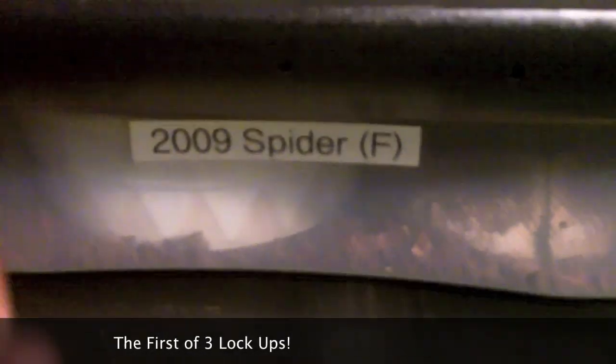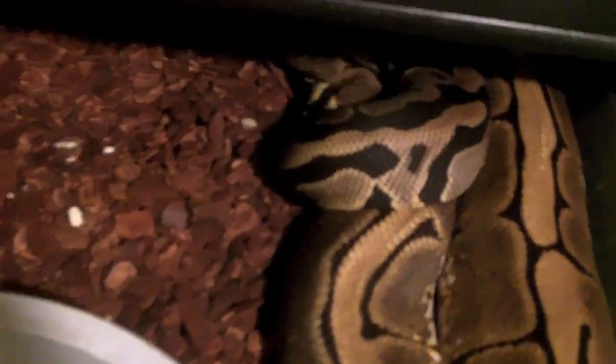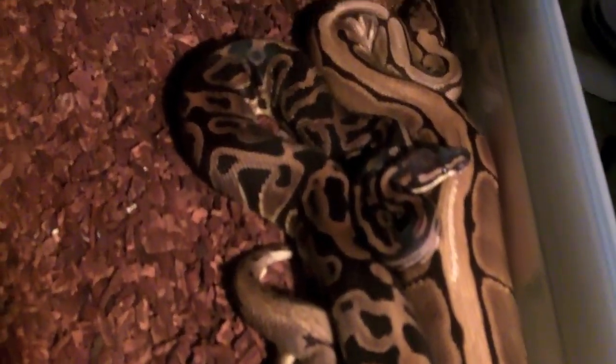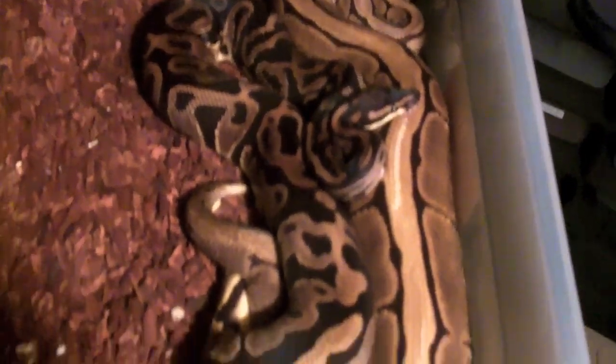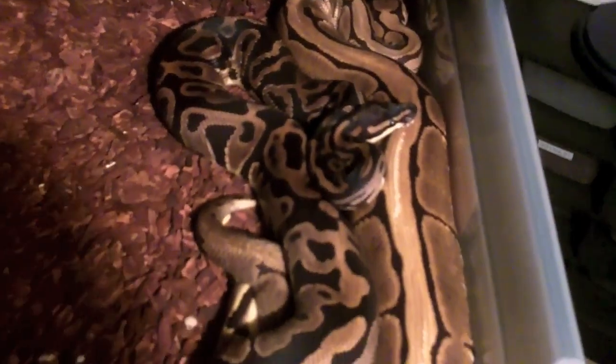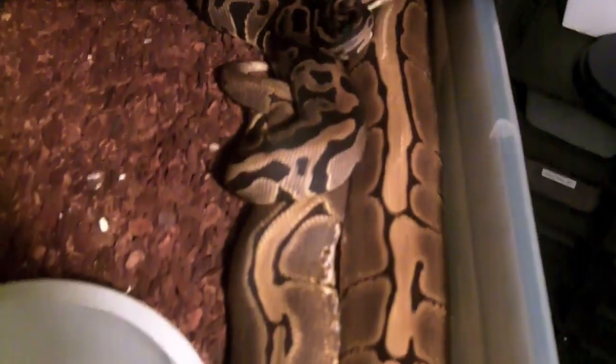Look at that - 2009 female Spider. I put the Leopard in, as you guys know this is going to be my plan. Oh look what we have here - a Leopard and a Spider. I can't tell you guys how happy this makes me right now. I'm going to leave them alone, but that is some really really good stuff right there. I'm a happy guy.